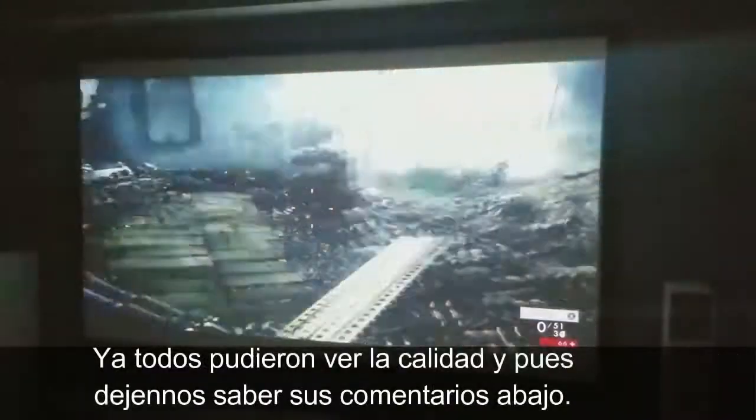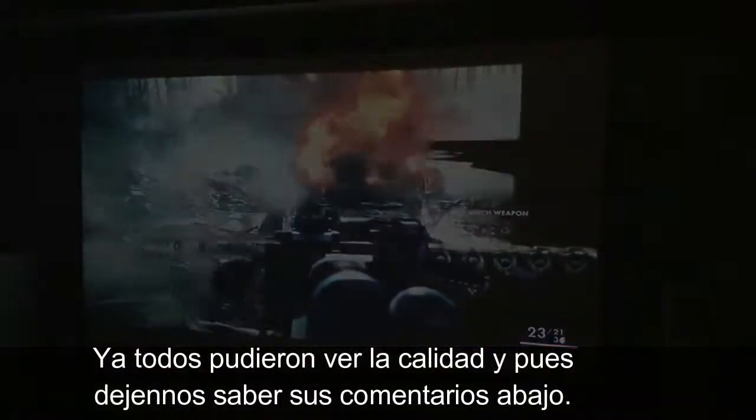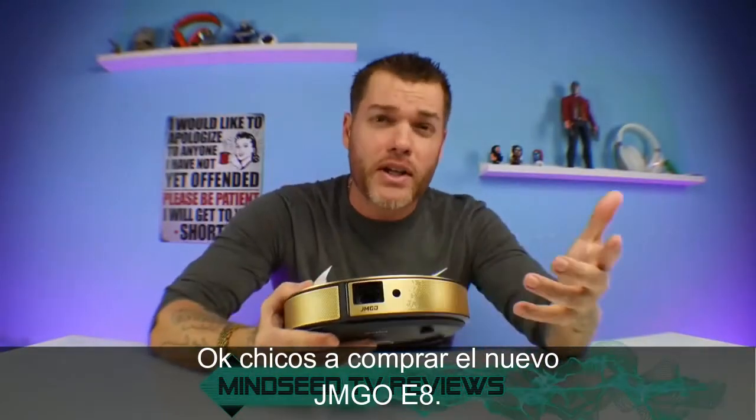As always guys, I hope this video was helpful and you were able to see the quality on your end. Let me know what you think down below in the comments. Alright, so there you guys have it — that is the JMGO E8.